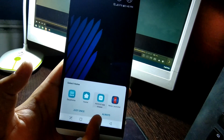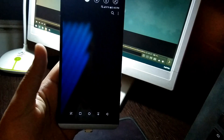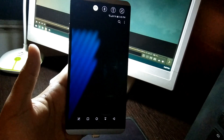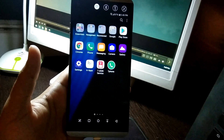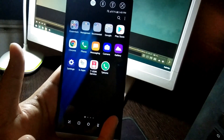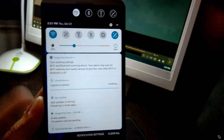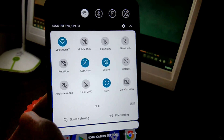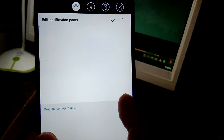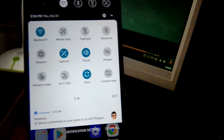After the update, I'll check the app drawer first. Swipe up — so it's slow. Wow, that was slow. I hope that's just because it's the first time. The notification area is a bit different now — this is the new notification style. Not much other changes there, so let's go to the settings now.